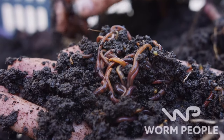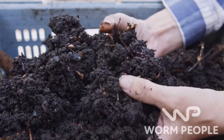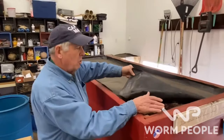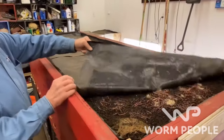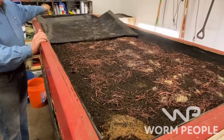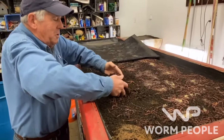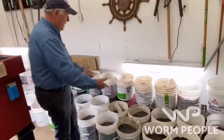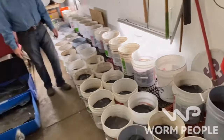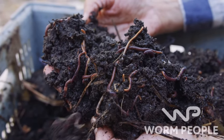Worm castings are the best fertilizer on the planet and can revitalize soils that have been ravaged by chemical fertilizers. Captain Matt is not your average worm farmer. This year he'll produce 10 tons of worm castings in his garage to sell in his local community. Matt wants to mentor you to help you achieve your worm goals — he doesn't throw big words or complicated information at you. He's a farmer with dirt under his fingernails who'll teach you proven approaches that work. Subscribe now and head over to WormPeople.com to jumpstart your worm farming journey.